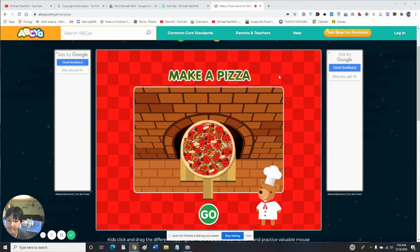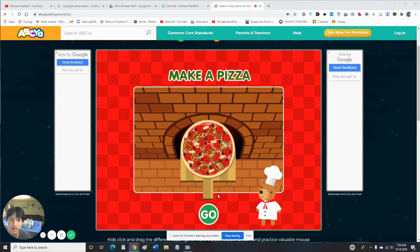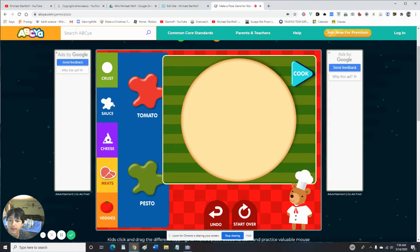Hey guys, today we're gonna be playing a game on ABCya called Make a Pizza. I was gonna do Make a Car but it was kind of bad, so anyway let's play. This is on Flash.